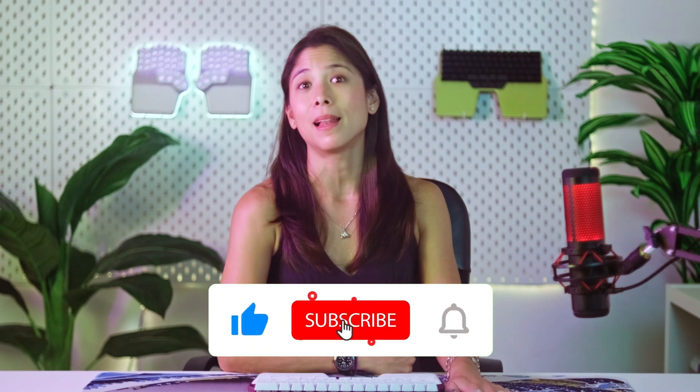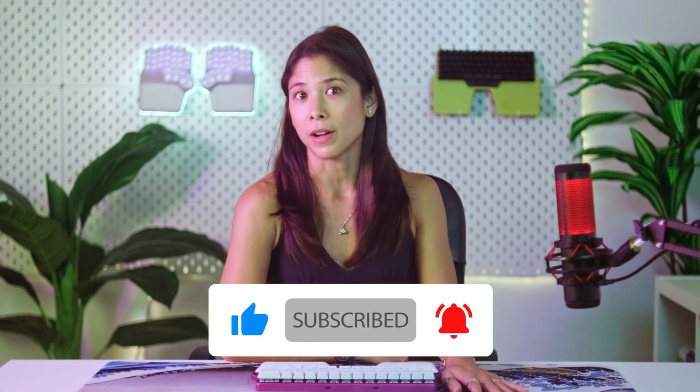No one expects you to clean your keyboard every week, but please do it every now and then. If not, the day you decide to change your switches, you might find life growing in your keyboard. And as always, don't forget to like and subscribe, and click the bell icon so you can be notified for more tips, news on our latest keyboard the DIGMA Defy, and some more surprises we have in store. See you in the next video! Until then, let us know in the comments below when was the last time you cleaned your keyboard. Don't worry, I won't judge. Actually, I will.